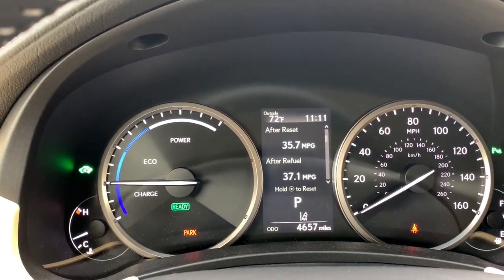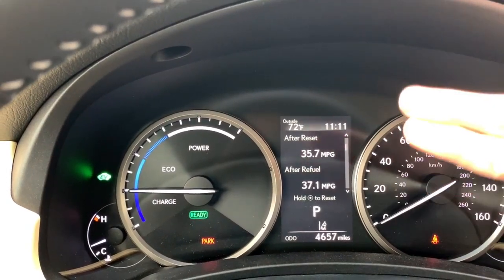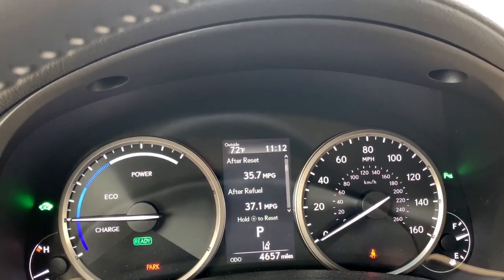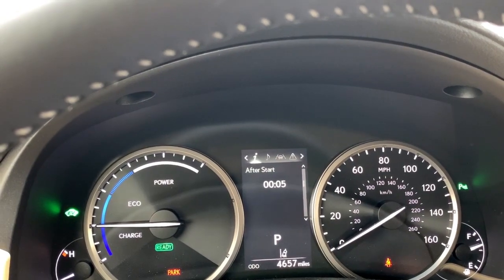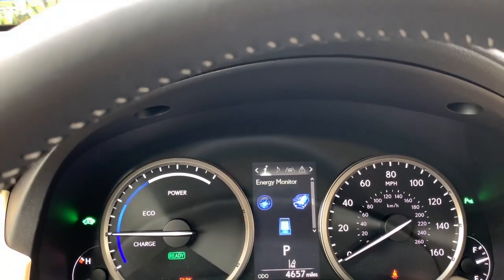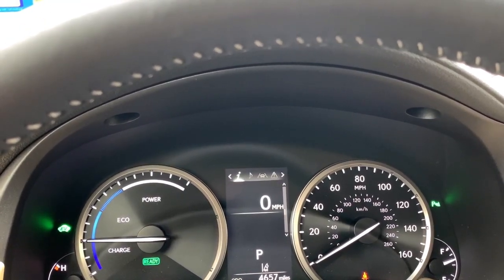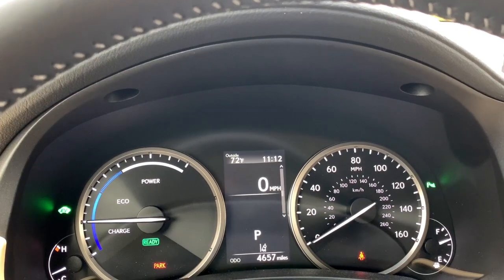We are on the information display and you'll see a slide bar on the right-hand side with an up and down arrow, which lets us know we can use the up and down arrows to get additional screens of information. If we move down, we have more fuel economy information, a clock, and on this vehicle an energy monitor because this is a hybrid — that can help you learn to improve your fuel economy. This vehicle also has a digital speedometer, which is a nice bonus starting to appear on some Lexus vehicles.